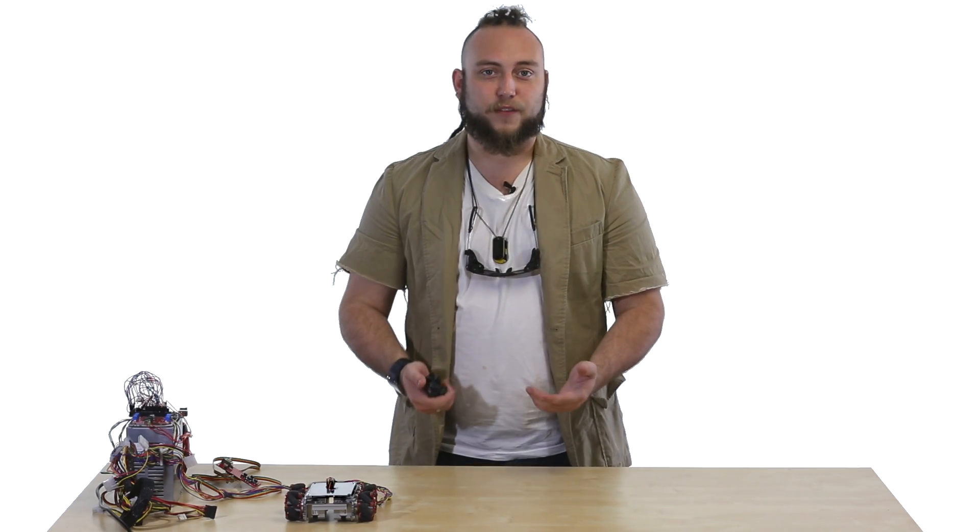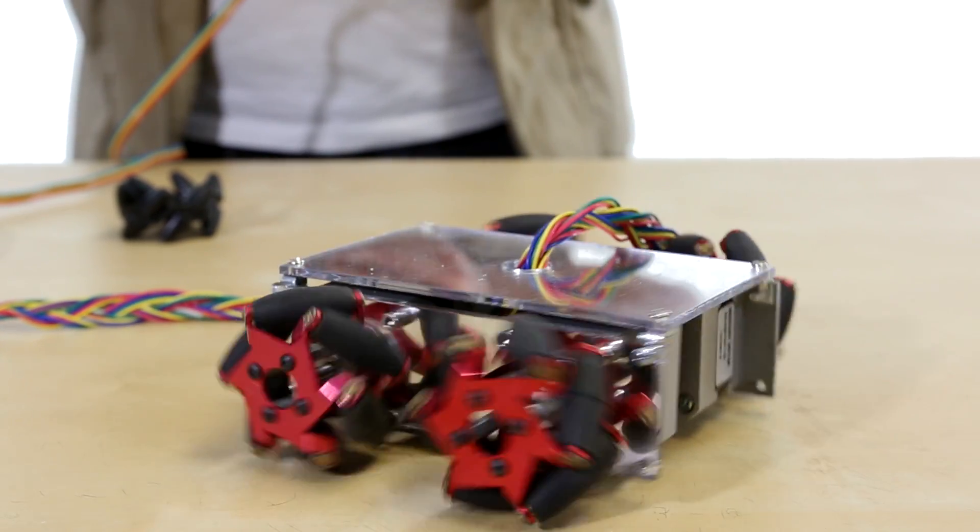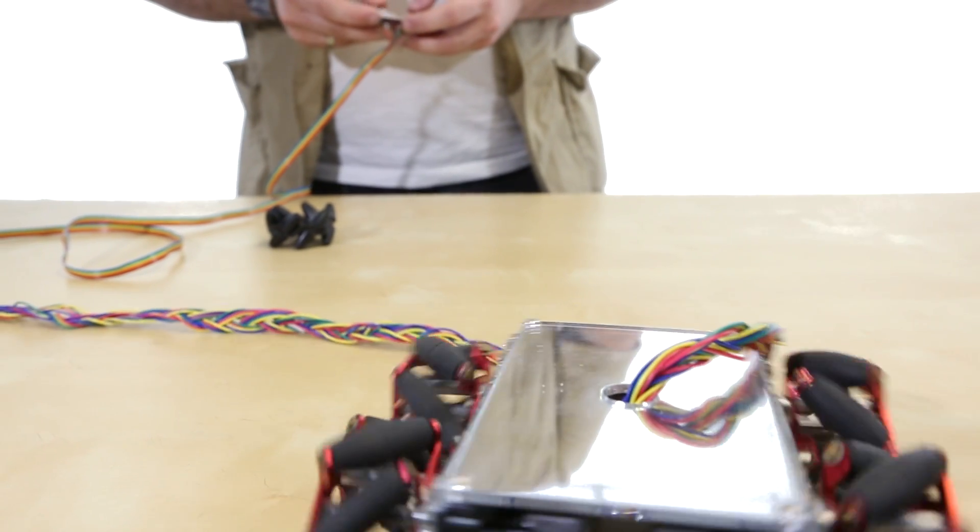This is really helpful if you have a four wheel chassis and it gets stuck in a position where it actually can't turn but it still needs to get out. It also helps if you're doing something like imaging or tracking where you don't necessarily want to change the orientation of the robot, but you want to translate the robot around the room. Using mecanum wheels, you can basically move the robot in any direction while it's in any orientation.